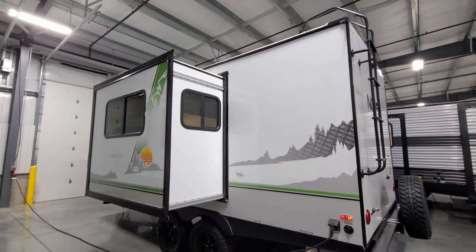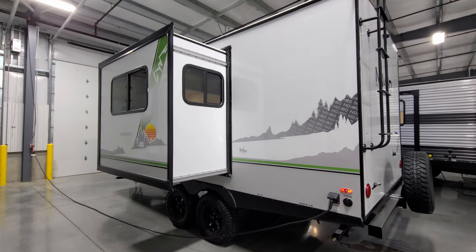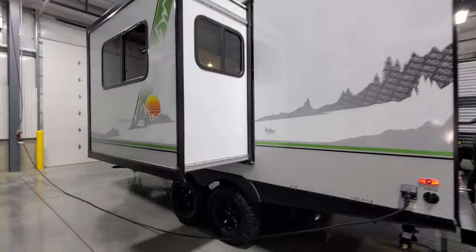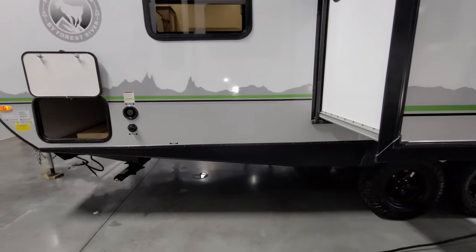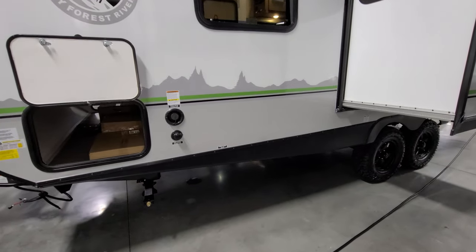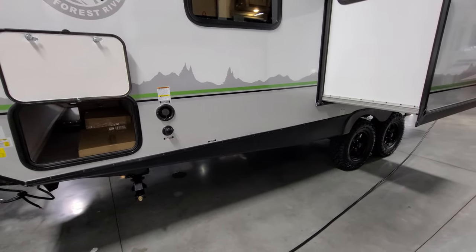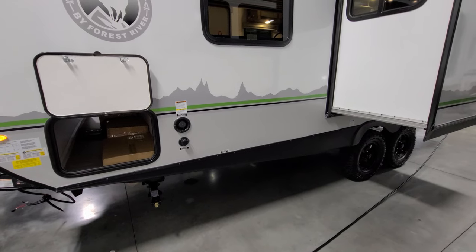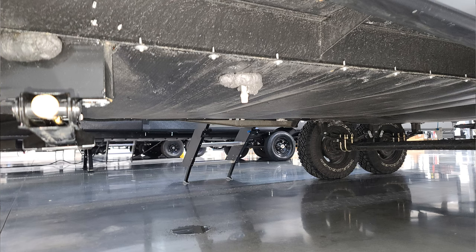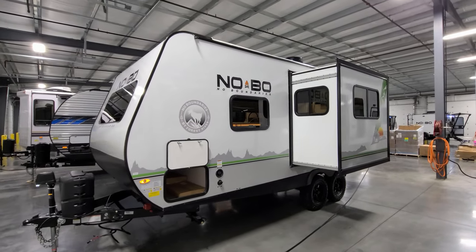The slide-out is currently using the Schwintech slide — this is a little bigger and deeper slide-out than what you'll find on the other smaller Nobo models. On around to this side of the RV, you have your freshwater gravity-fill tank fill-up, your city water inlet, and the other side of the storage compartment. Those baggage doors are held up by magnetic holders instead of plastic clips. Down below you can see the freshwater tank drain, and the unit has an enclosed underbelly.